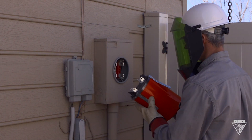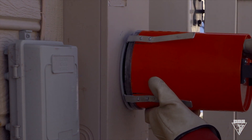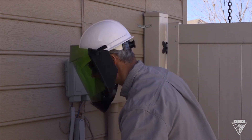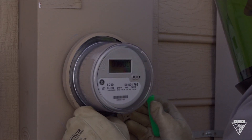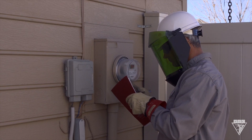Start by inserting the bottom side into the meter socket. This will prevent energizing the exposed blades on the top side. Make sure the meter is pushed all the way in to avoid a bad connection. Once this is done, install the meter ring and meter seal. If possible, reconnect the load and verify the meter is working properly. And always make sure you record the meter and meter seal information.